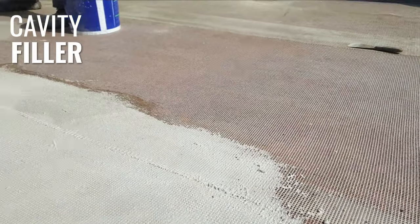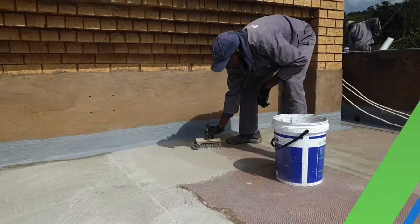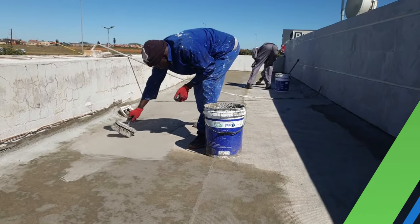Once dry, cavity filler is applied to fill up any low lying spots and to bind the ArmTech mesh system together. It will also ensure a smoother overall finish before the waterproofing is applied.